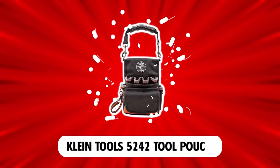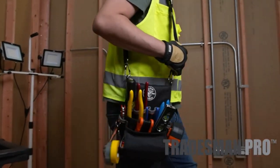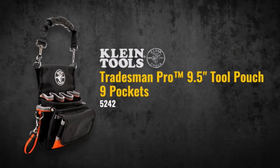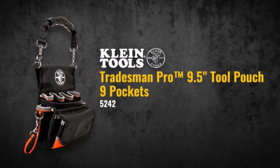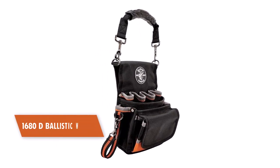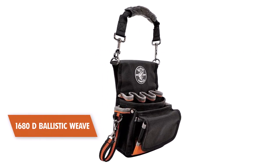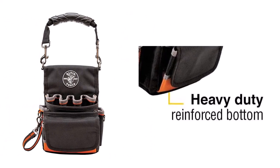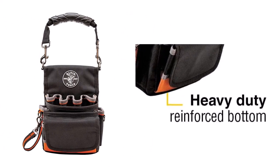Klein Tools 5242 Tool Pouch. Klein Tools is popular for making durable and high-quality products. The Klein Tool Pouch is not an exception, as it is one of the best electrician backpacks on the market. Made of 1,680 ballistic weave, this is a pretty durable tool bag. It also features heavy-duty reinforced bottoms that can withstand rough work surfaces.